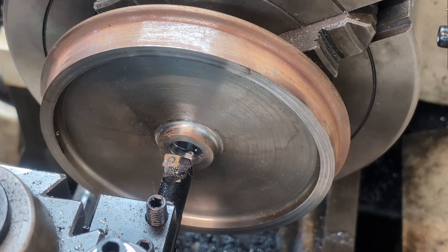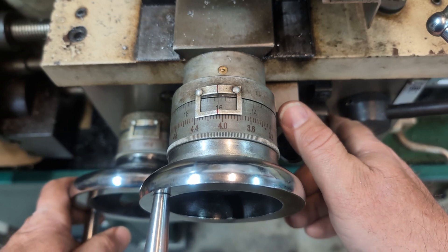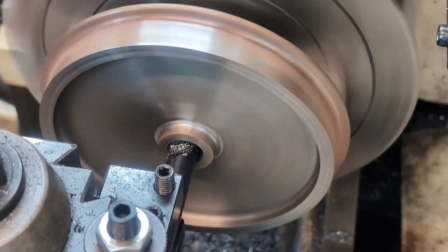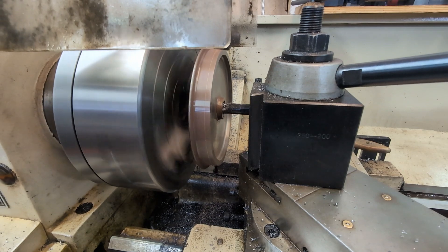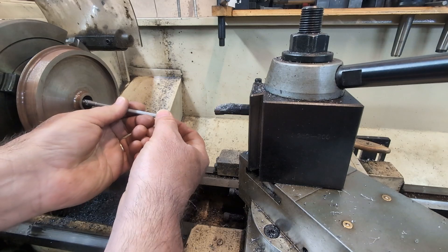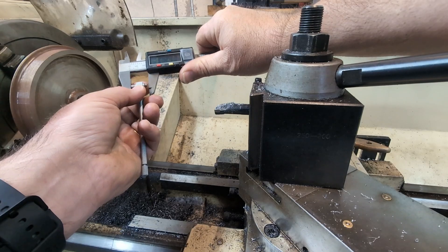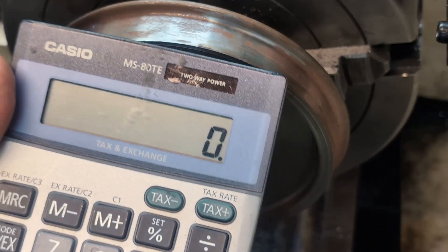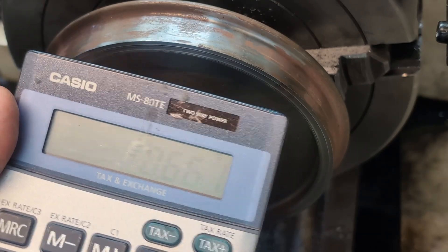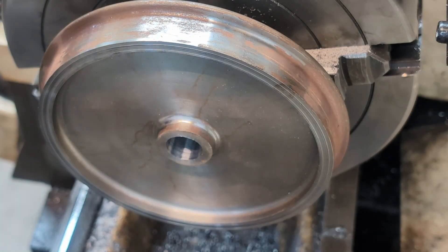I want to take five more thousandths off the inside diameter. Moving out five thousandths, taking off ten. We're at six sixty one. I have eighty nine thousandths to go, so I'll move out another twenty.